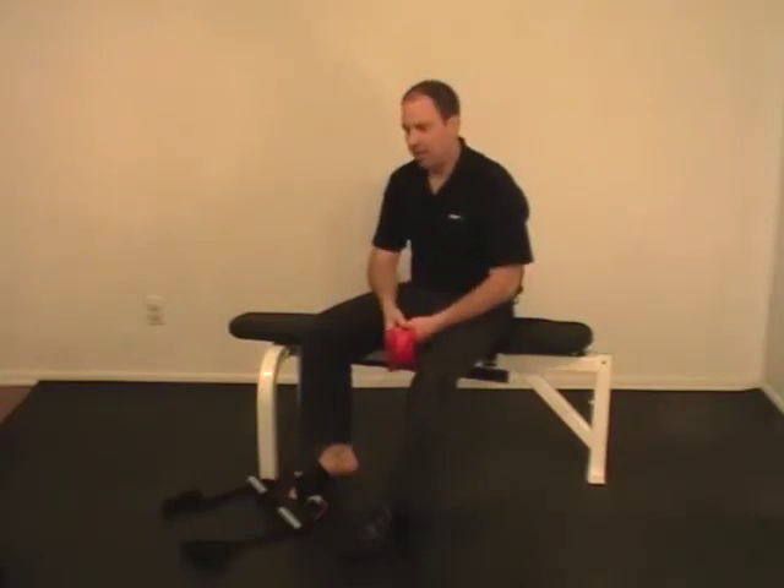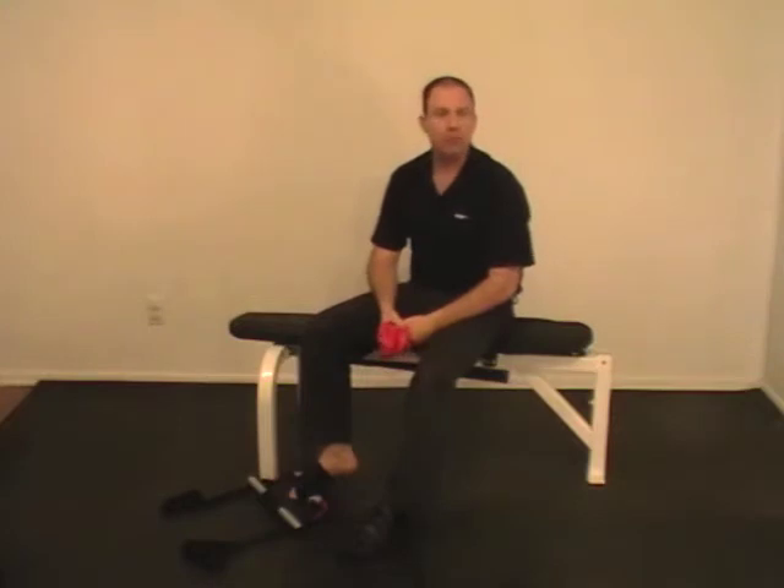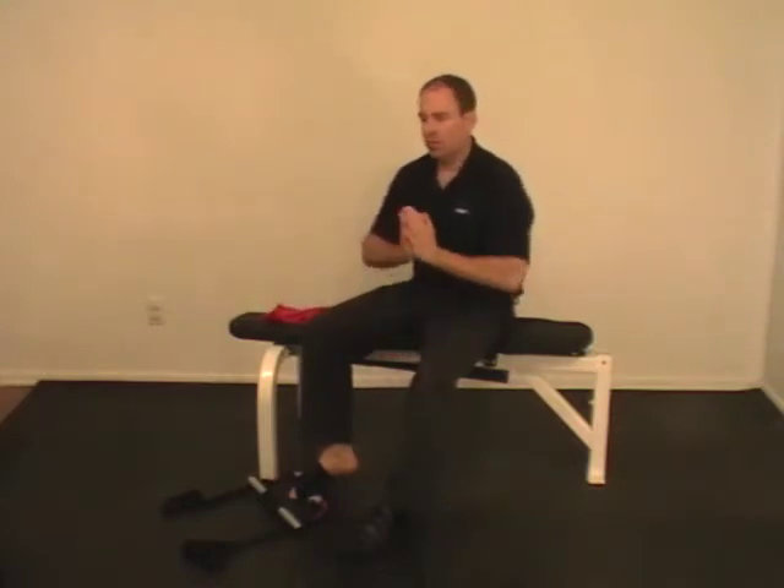Probably the most common question we get at AFX is: I use rubber bands — isn't that good enough for foot and ankle strengthening? Let me say right off the bat, we think rubber bands are an excellent modality.